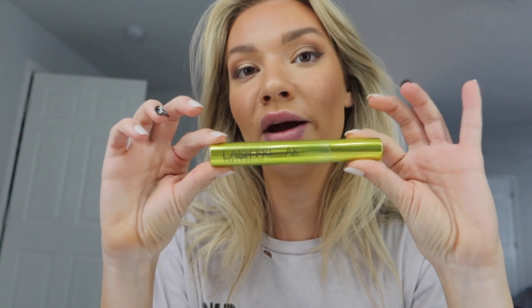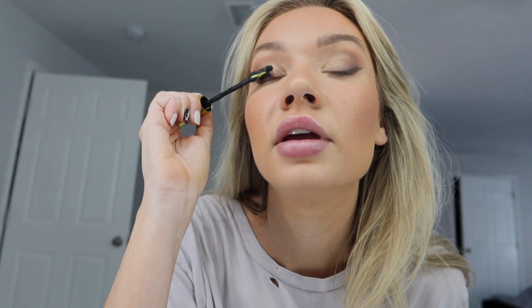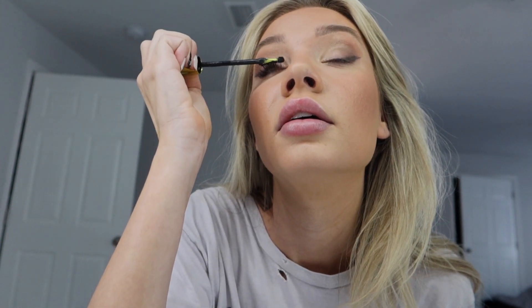I've been using this Lash Freak by Urban Decay — they sent it to me in the mail and I hadn't opened it because I had extensions on. Look at this brush — it's really awesome. It's not like your typical brush; it's a rubber brush, which is the cool part. My lashes are super damaged right now from lash extensions, but the mascara actually performs pretty well.